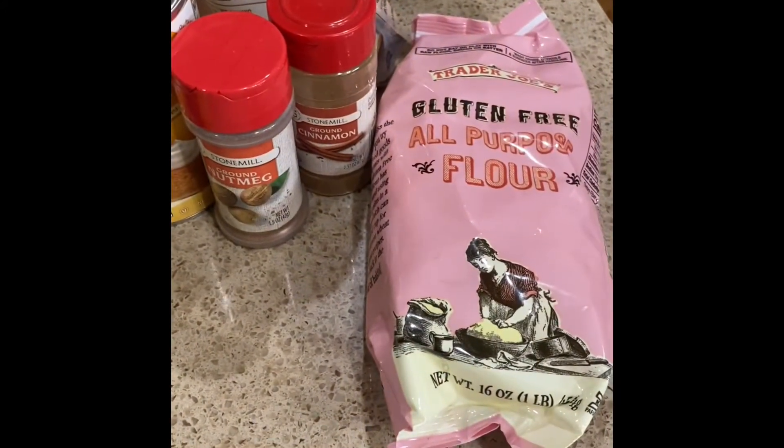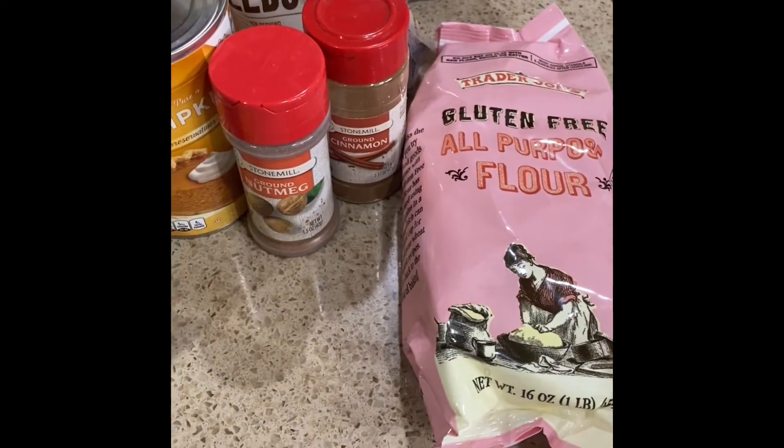We're going to use some gluten-free all-purpose flour, and for sugar, we're going to use a large bowl.